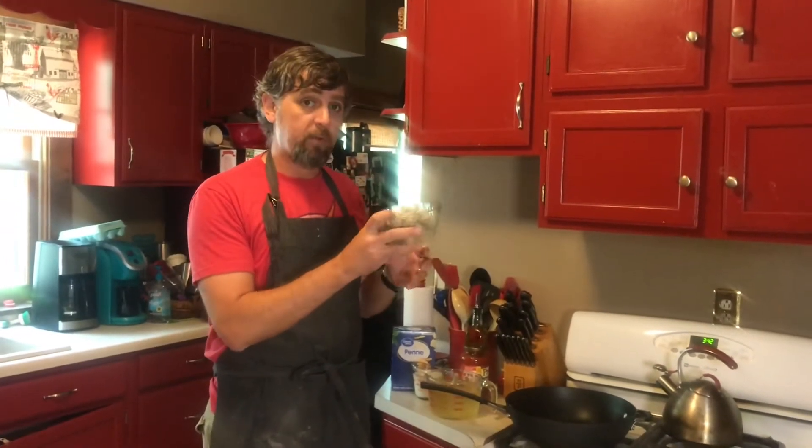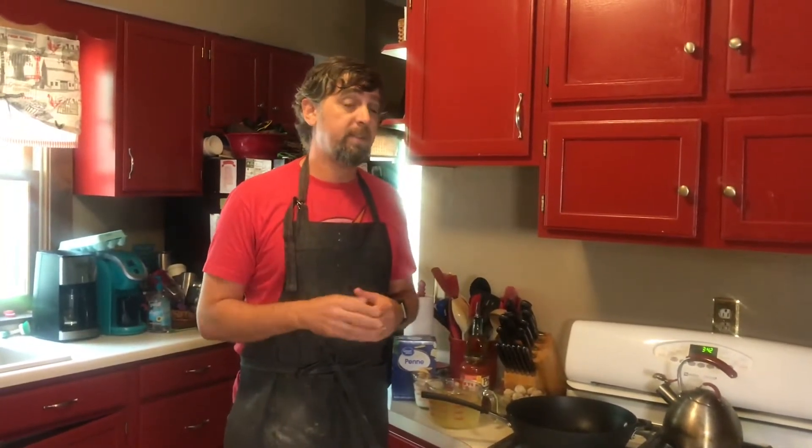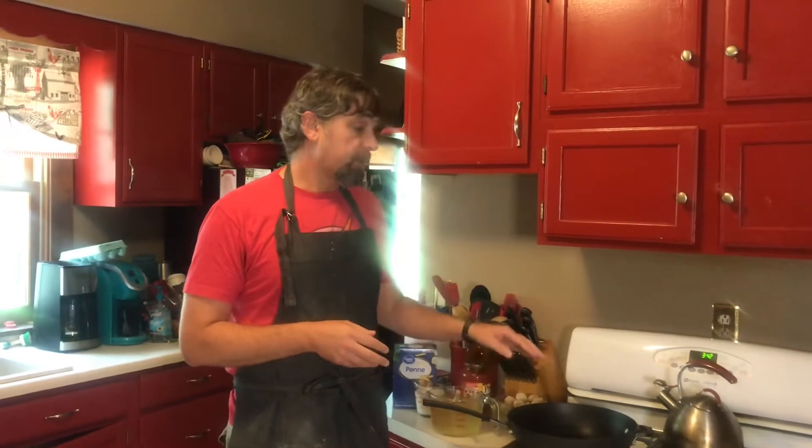For this particular recipe I use frozen meatballs — I have 24 frozen meatballs here. You could use fresh or homemade meatballs, but if you do, you should cook them off to about 90 to 95 percent done before you add them to your pot.